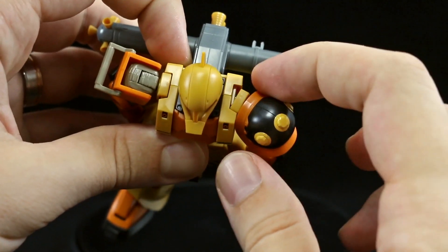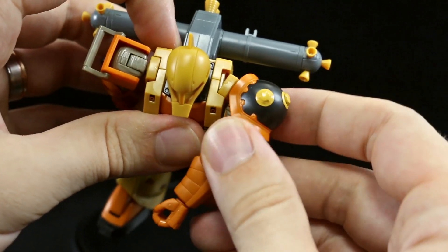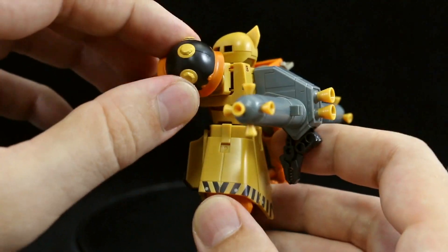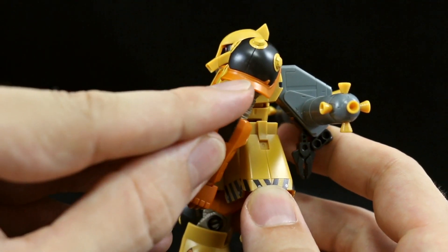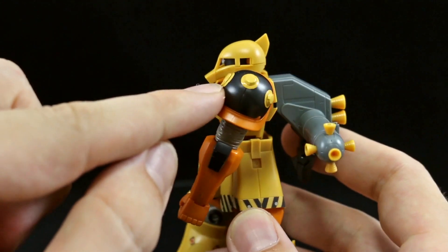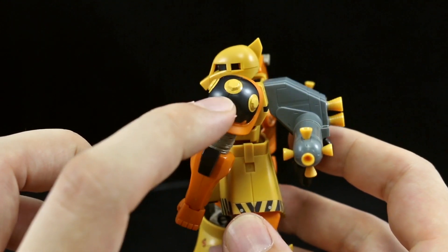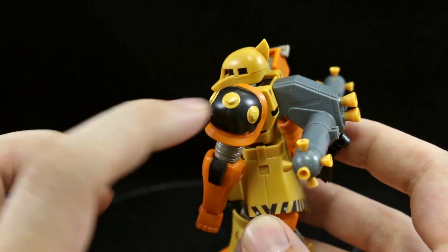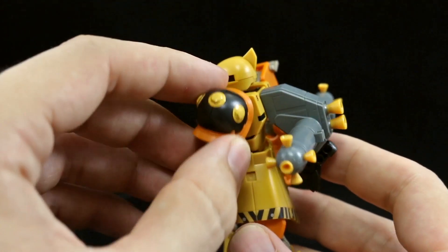When we turn the shoulders, you can see there's a piece that's going to cover up the poly cap, and that piece comes out along with the poly cap for some nice shoulder articulation. Going forward on the shoulder part, we have an orange piece and then a black piece. The orange piece has a seam line; the black piece also has a seam line. The yellow on here is stickers — there are six yellow stickers total, with a yellow ring and then a yellow cap sticker that goes over the top.